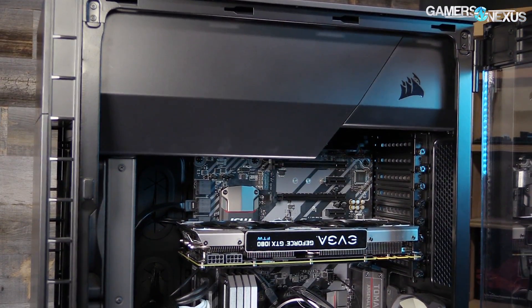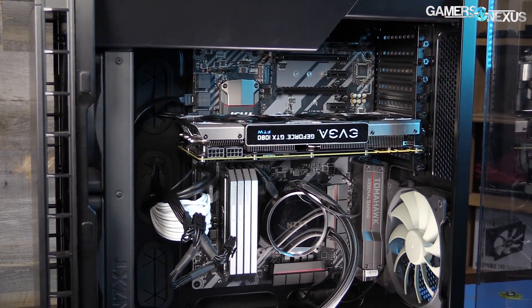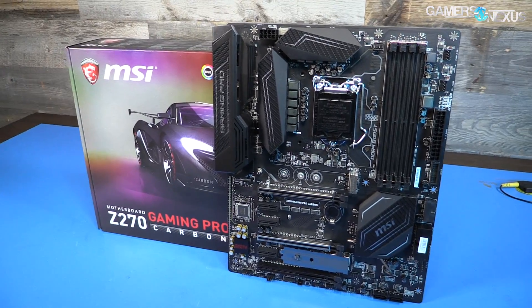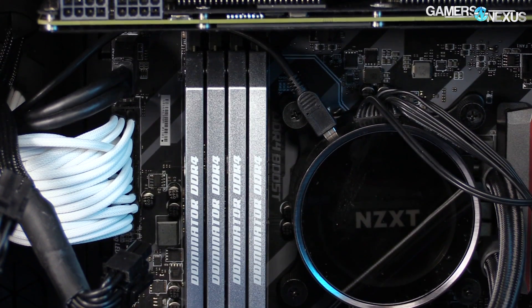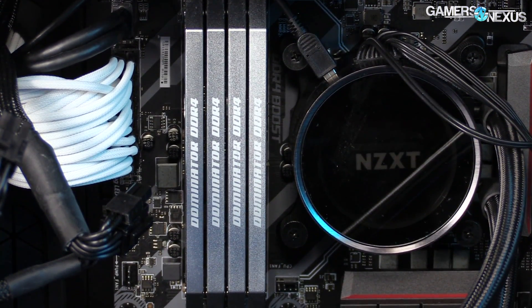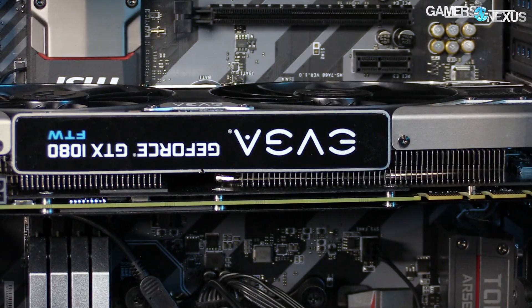As for the motherboard, we found that our MSI Tomahawk Z270 board, shown in some b-roll shots of this build, limited our overclocks to around 4.8GHz, so it was later swapped for an MSI Gaming Pro Carbon instead. We're hitting a CPU OC of 5.1GHz with that board. Memory was able to sustain almost 3800MHz with CL16 timing, and we later overclocked the GPU by another 100 to 125MHz offset from base.